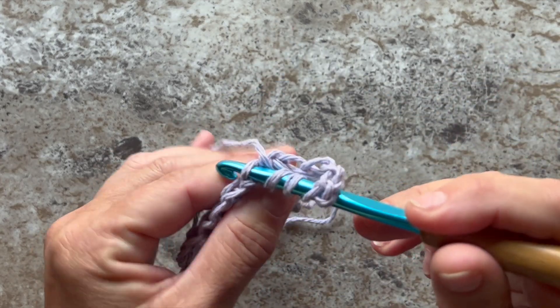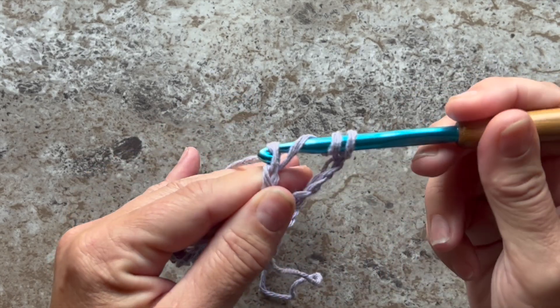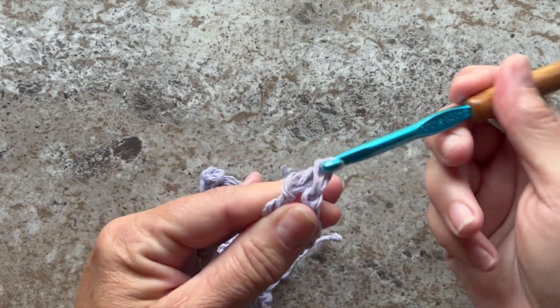We're going to insert our hook into the back loop only, yarn over, pull up a loop, and yarn over, pull through 2 loops on your hook. Yarn over, pull through 2 loops on your hook. Yarn over, pull through 2 loops on your hook. And yarn over, pull through 2 loops on your hook.